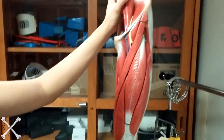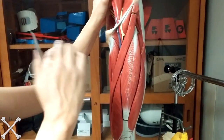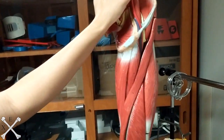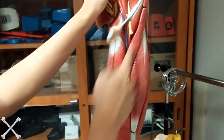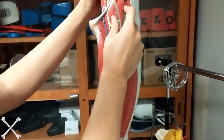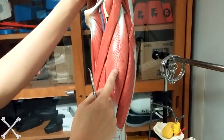The anterior thigh. The first muscle we have here is actually going to be what I like to call the Greek god of the anterior thigh — he takes care of all this anterior thigh right here. We call this big guy right here Sartorius. Sounds like a Greek god name, right? This big chunk right here on your anterior thigh, that's going to be your rectus femoris.